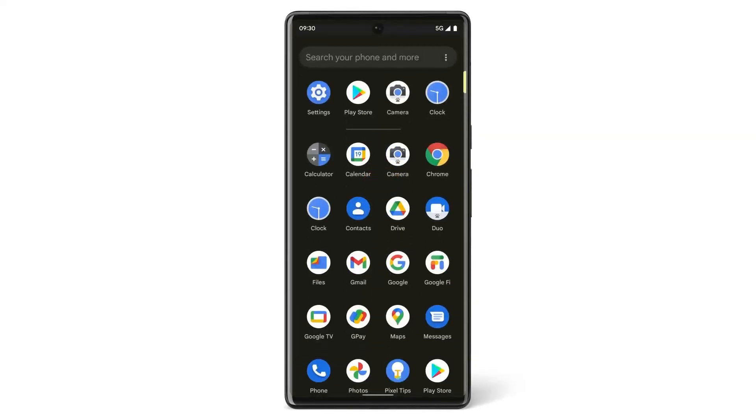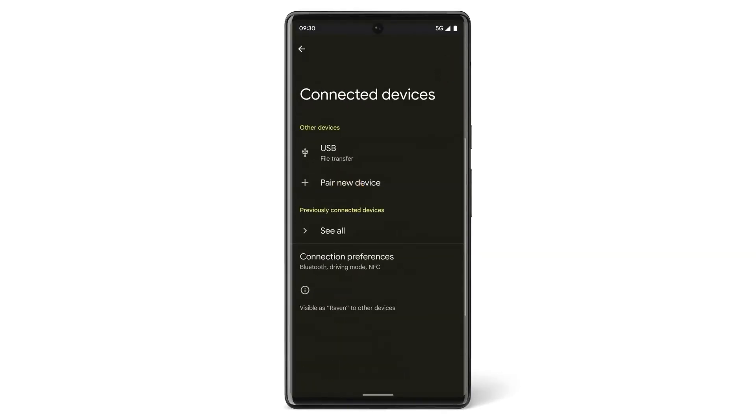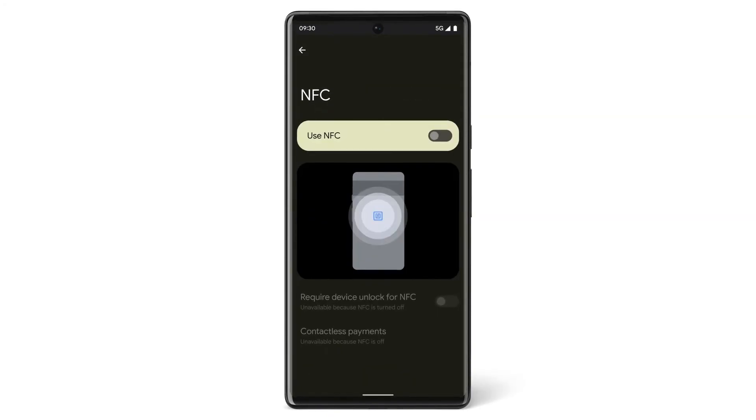To make purchases in shops, make sure your Pixel phone has NFC turned on and that you have verified your card.